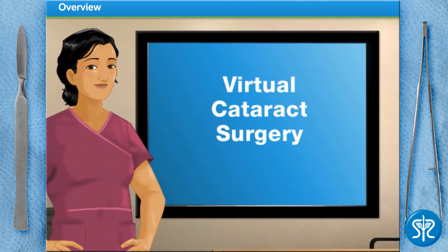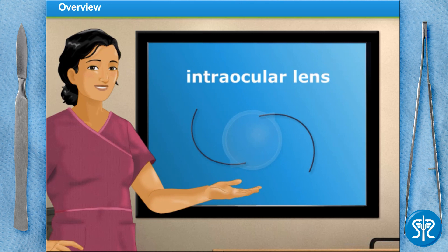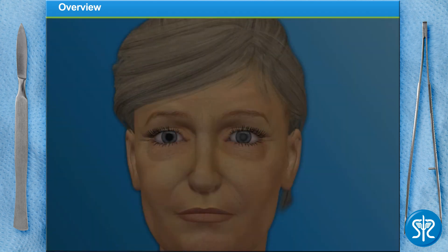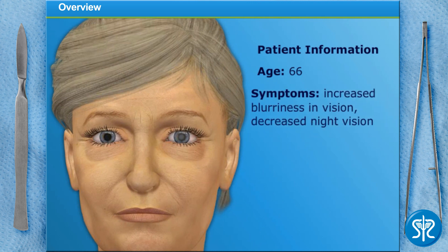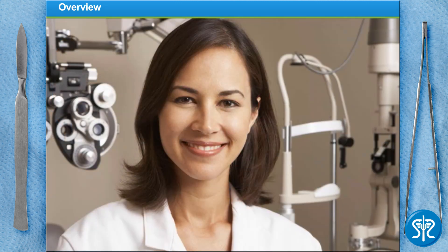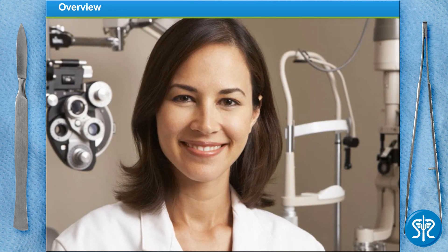We are going to remove the clouded lens and replace it with a new one called an intraocular lens, or IOL. The surgery takes about an hour and can be done on an outpatient basis. Today, our patient is a 66-year-old woman who has noticed an increased blurriness in her vision, as well as decreased night vision. She saw her eye professional and she detected cataracts and recommended her to us for surgery.